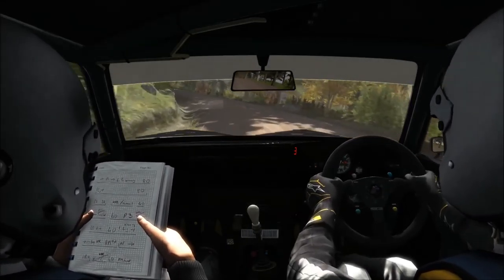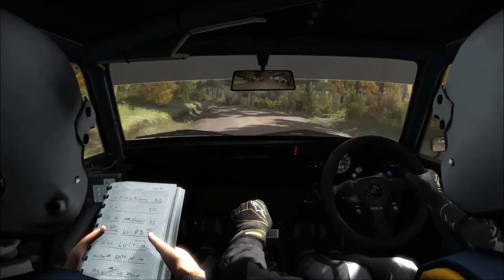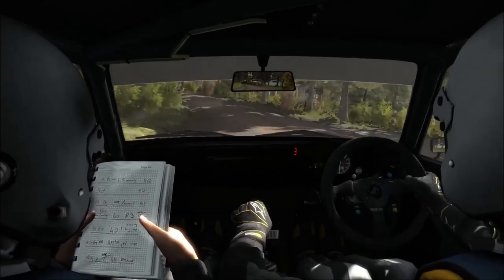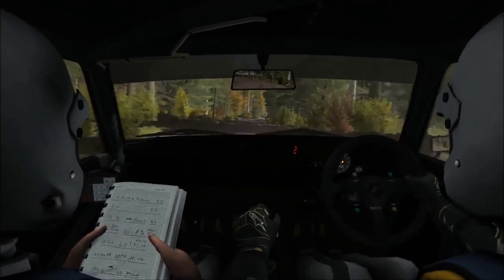40, press, left 3 long, press, into right 4 half long, 60.